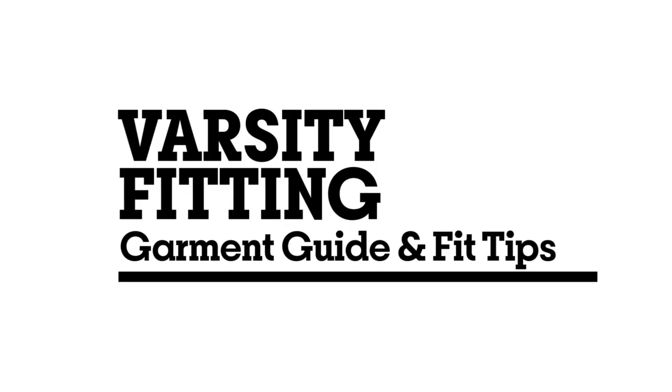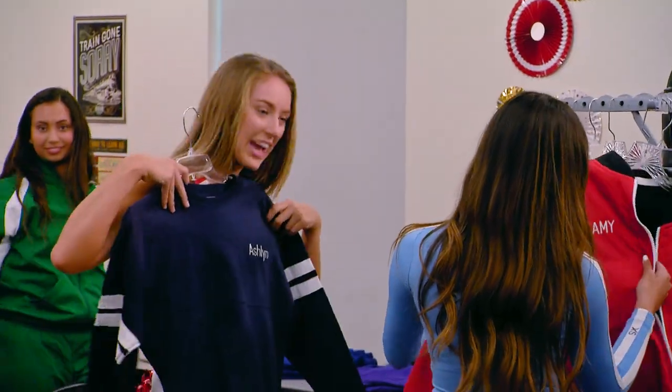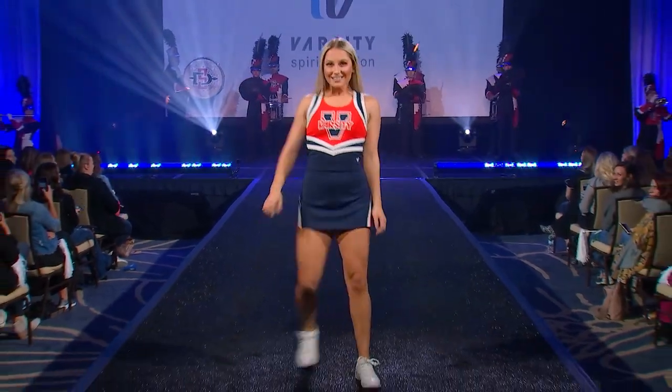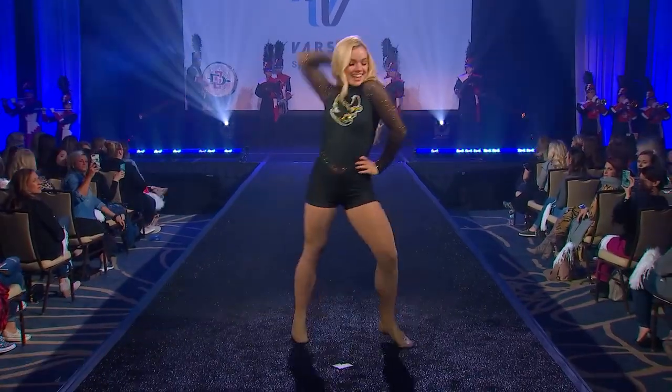Welcome to your varsity fitting. Today you'll be trying on sample garments and entering your sizes in Fitting Pass. Spirit Fashion designs are athletic and meant to fit close to the body, but remember you'll want to leave room.